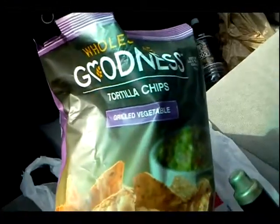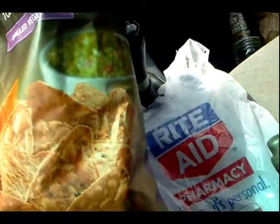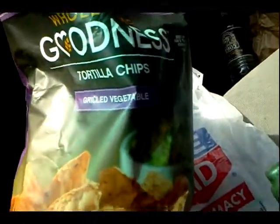Hey everybody, want to give you a heads up on a cool snack product I just picked up at Rite Aid: Wholesome Goodness tortilla chips. This seems to me like some kind of Rite Aid house brand.